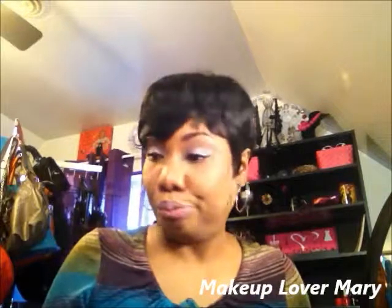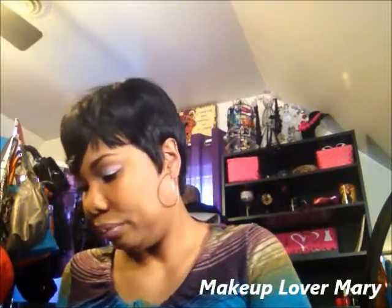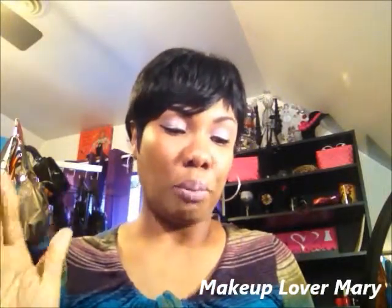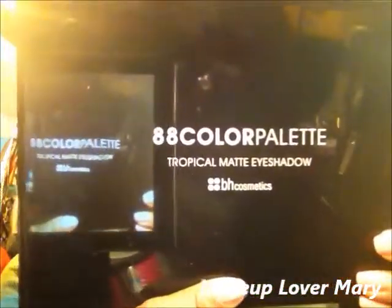It doesn't make any sense to continuously go out and buy makeup over and over again when you have plenty in your stash. They say 'shop your stash' — that's what I'm going to do. This is the BH Cosmetics 88 color tropical matte eyeshadow palette.